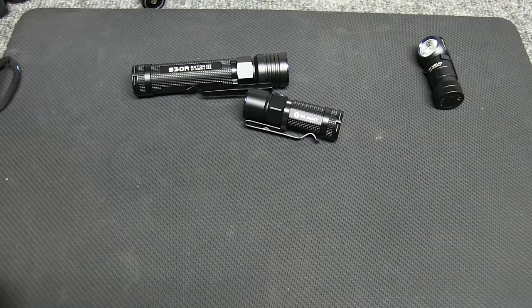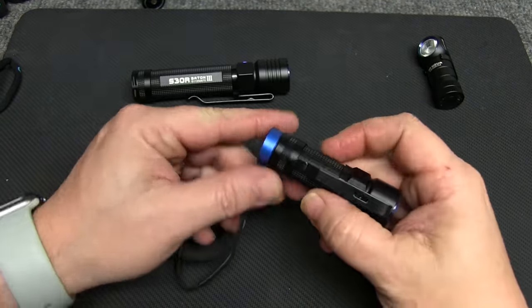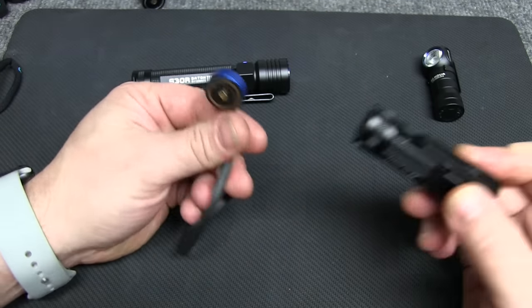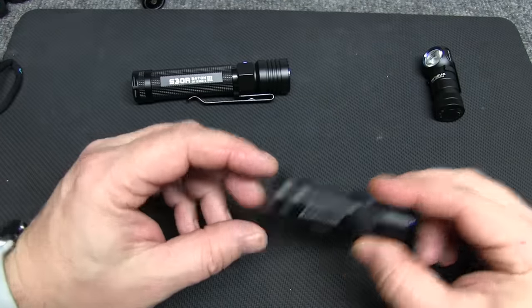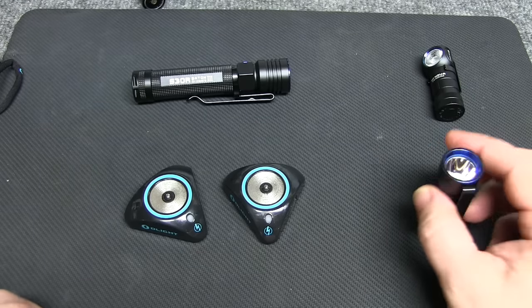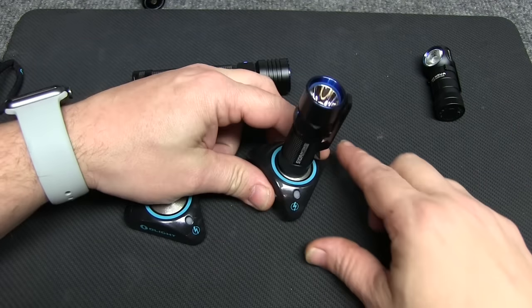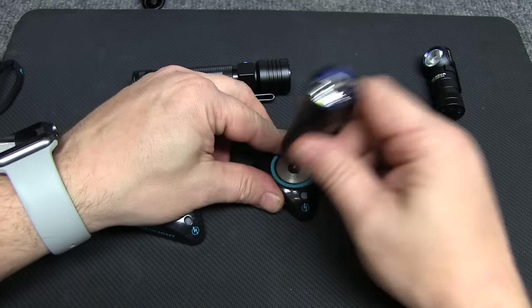If you've watched the other Olight videos, you'll recall seeing this magnetic USB charger, which comes with all of them except the H1 since it doesn't include a rechargeable battery. Each one of these lights has one of these magnetic charging bases. You set it wherever — in the garage, wherever — and there's a little charging indicator light on it. Just sit the flashlight on there and plug it in.